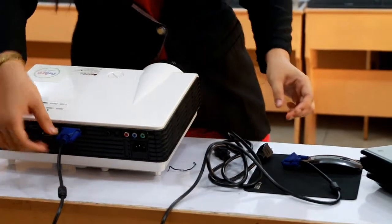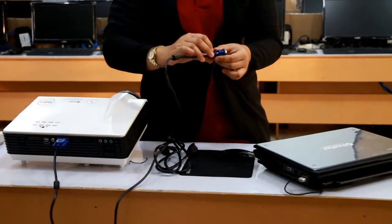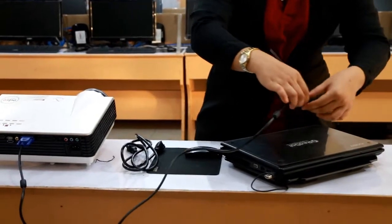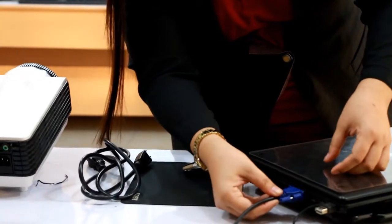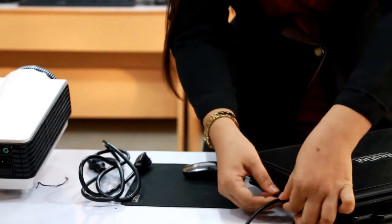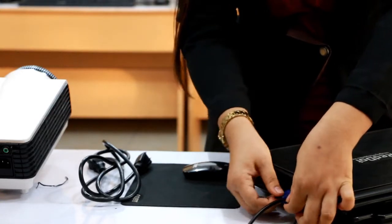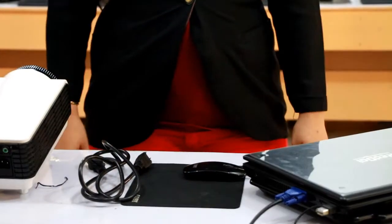Next, we're going to connect the VGA cable to the VGA port of the laptop. We need to secure the wires and tighten the screws for security. Then again, tighten the screws on the laptop side as well. We're done with the VGA cable.